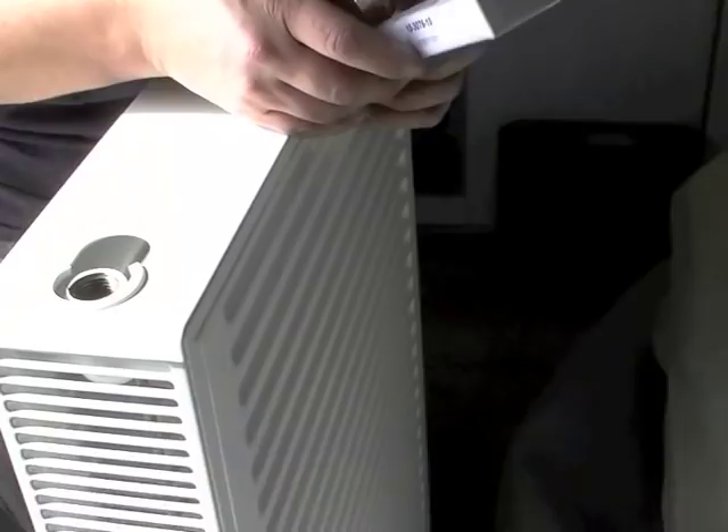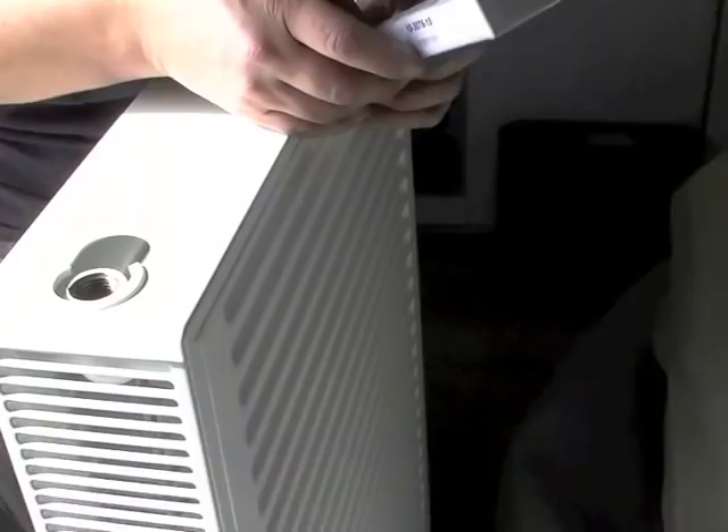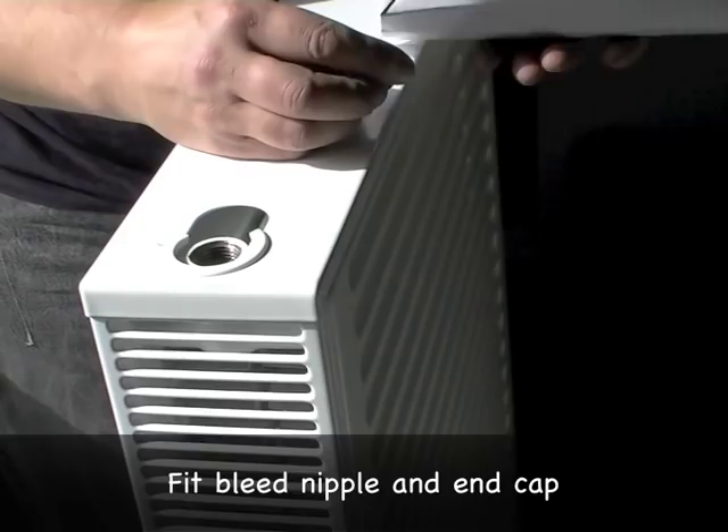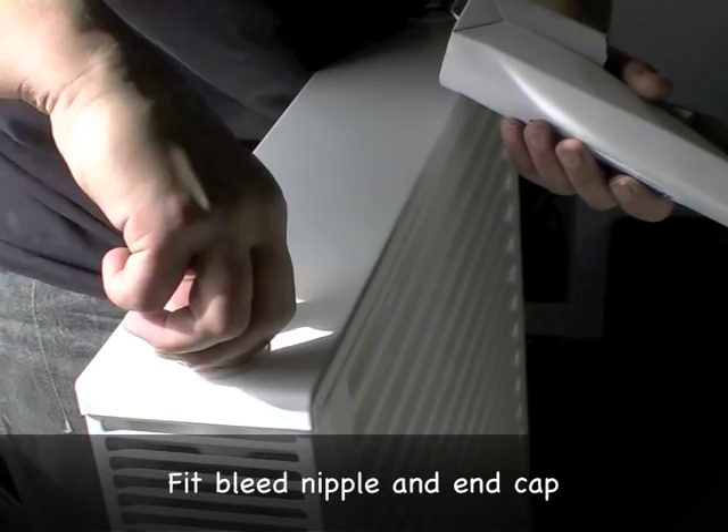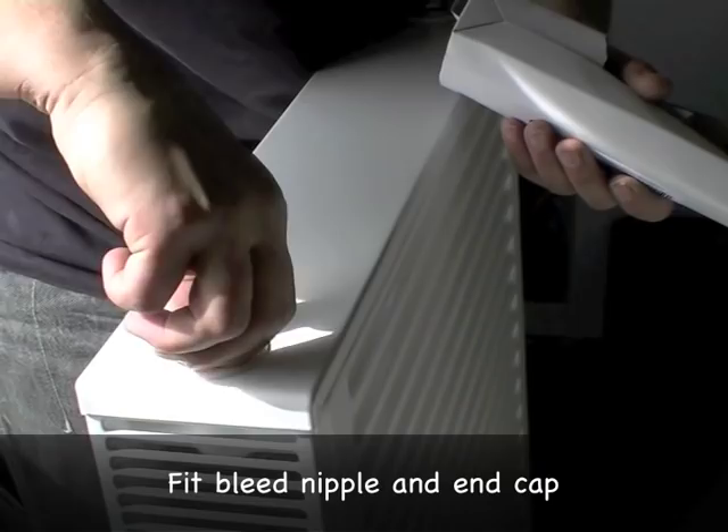Another rule of thumb is to put the bleed nipple, which will come with the radiator, in the opposite end to where the flow is. You don't need to put tape on here because there's a rubber seal. And again, you don't need to be excessive with the tightening up.